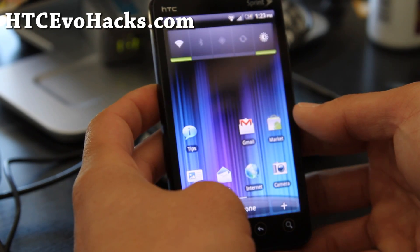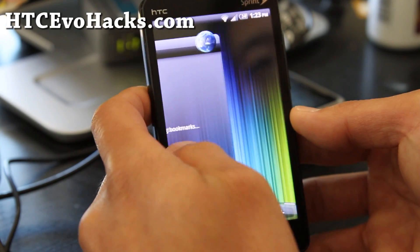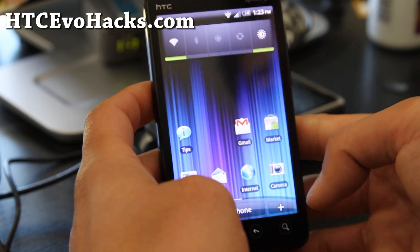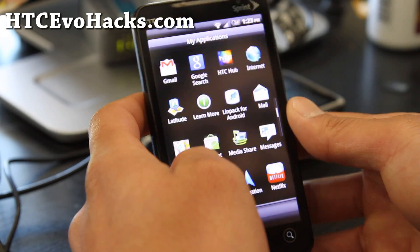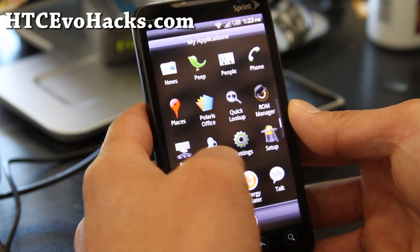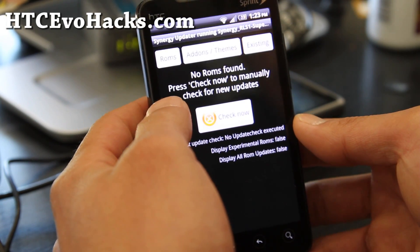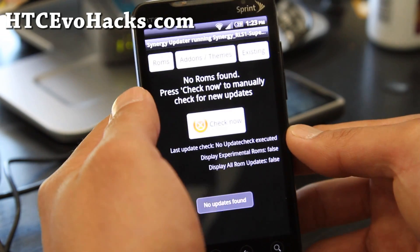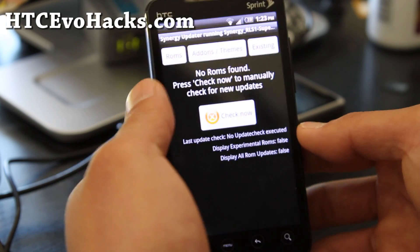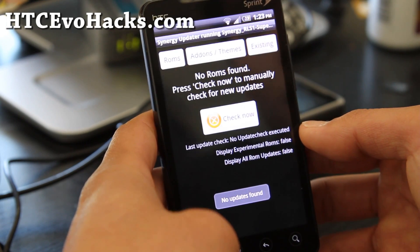And since this is Sense, HDMI mirroring probably won't work. It comes with Astro File Manager and Netflix. There's also a Synergy Updater, which is kind of cool — you can update this ROM automatically on the go. Just hit 'check now.' This is the latest version, so anytime you need to update it, you can just download and install it pretty easily.